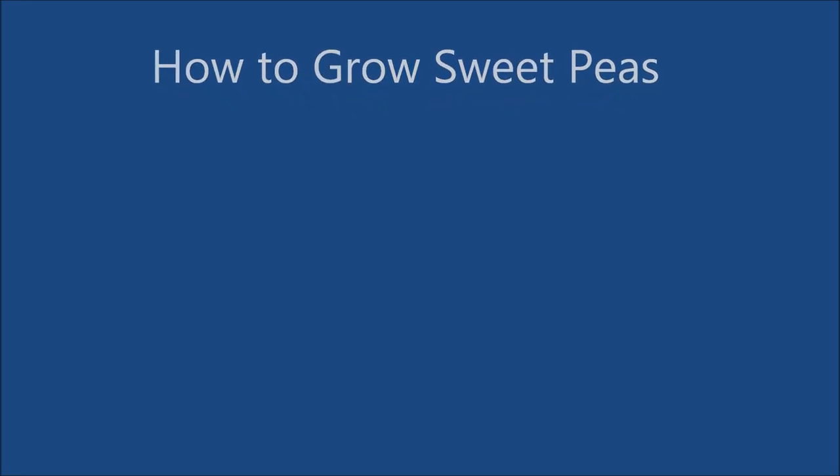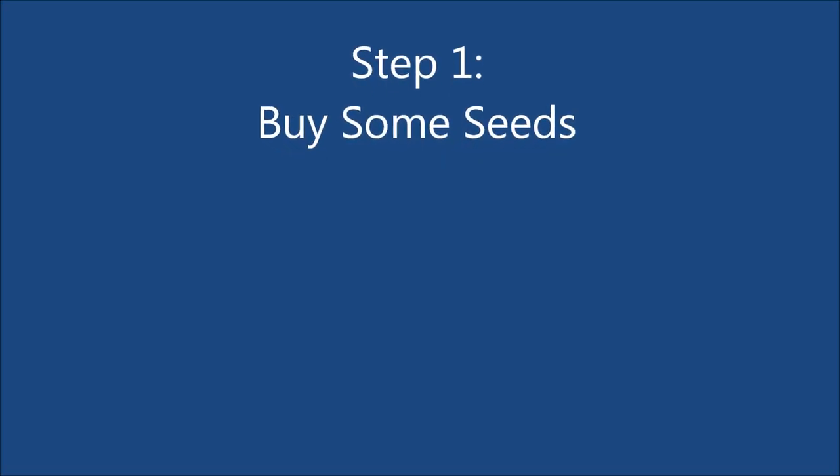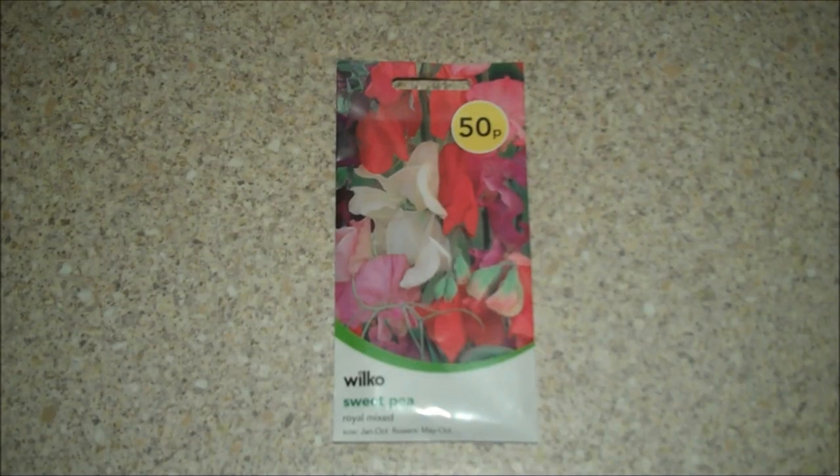Hello and welcome to How to Grow Sweet Peas. The first step is to buy some seeds. They are available in most garden shops.